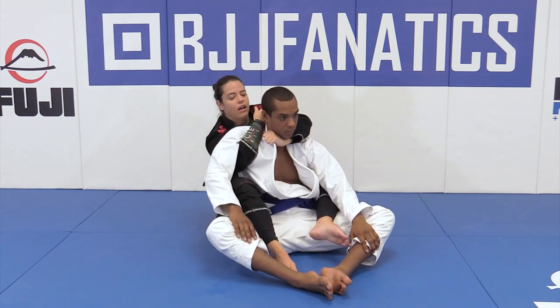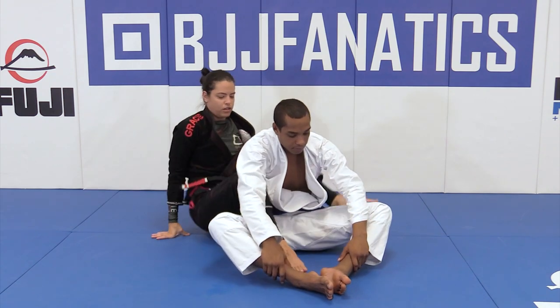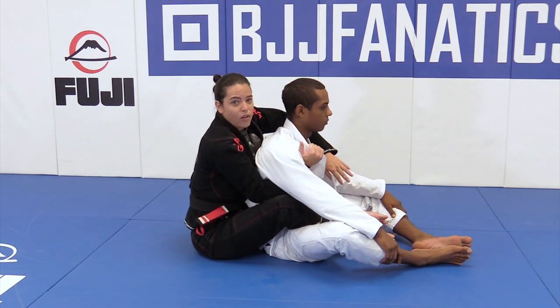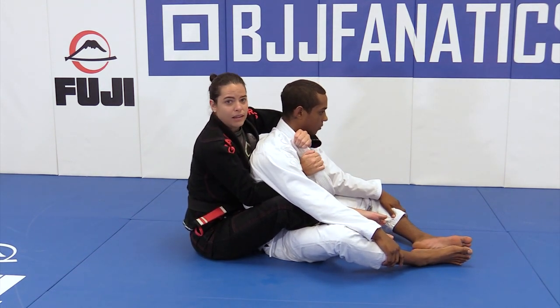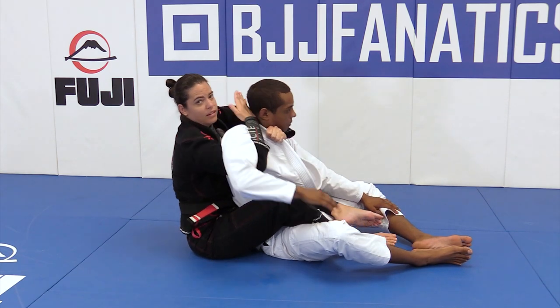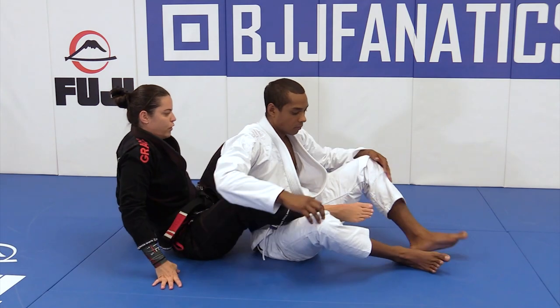I go behind and I arch my back. Let's check the other angle — seat belt open, make a line, deeper, deeper, and choking him out.